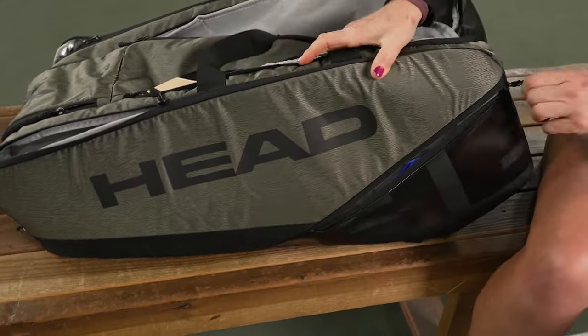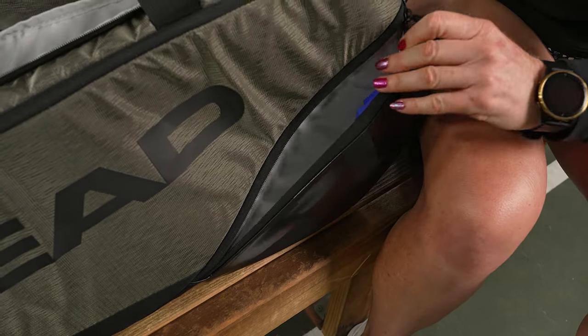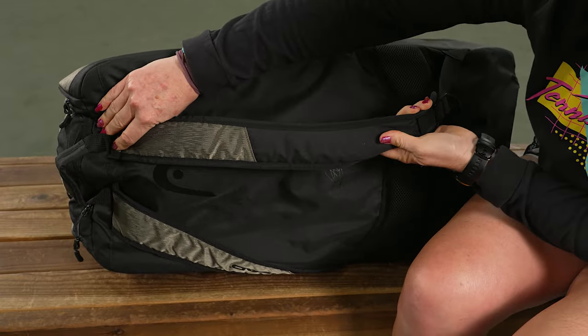If we flip the bag on the other side, you'll see a matching accessory pocket — I just have some hair accessories in there for my on-court needs.